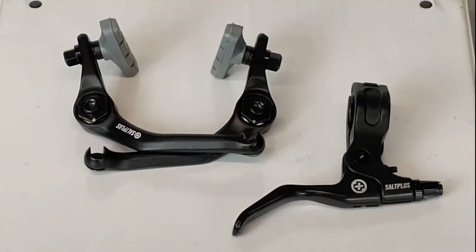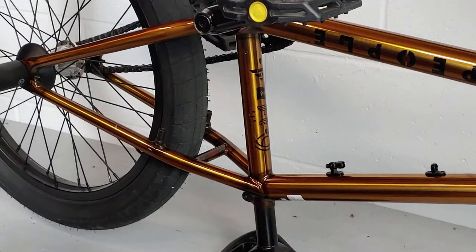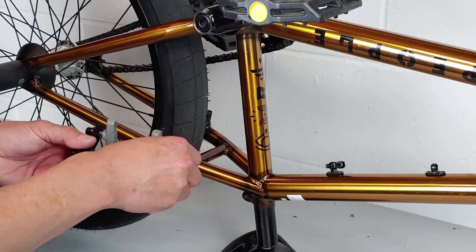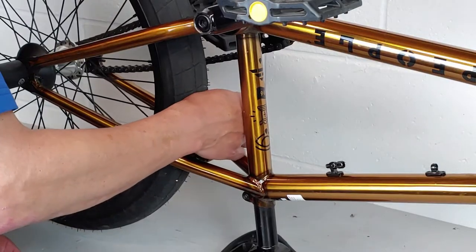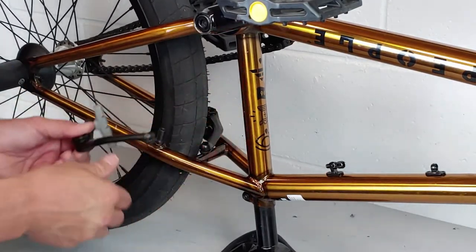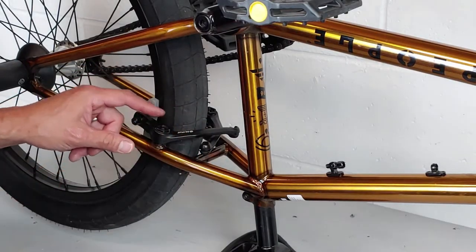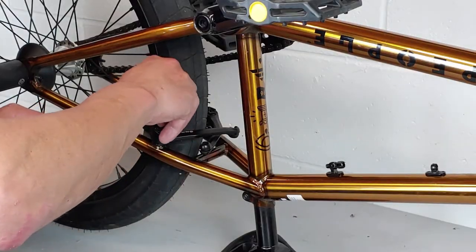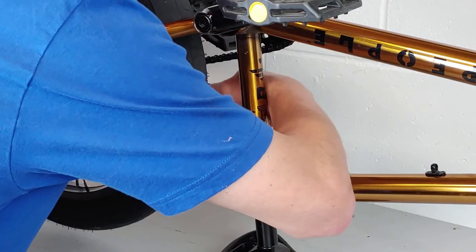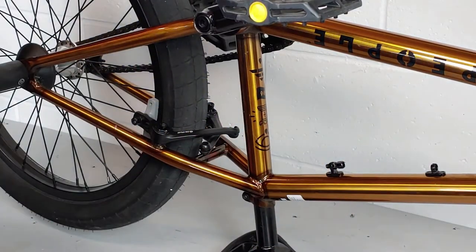Then we'll mount our brakes and our lever — we'll do the brakes first, though it doesn't really matter which you do first. One arm goes over the other, so I'm going to slide on the one that goes underneath first, and then slide on the one that goes on top. The one that goes on top usually has the writing or the logo on it. Then we're going to screw in the screws that go into our U-brake posts.